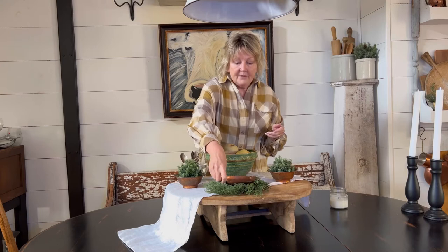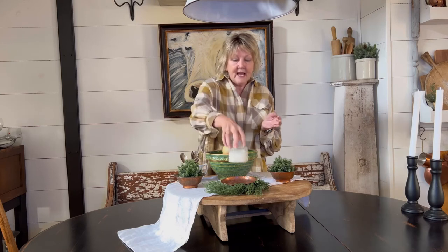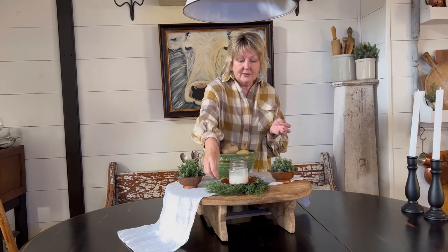I have another thrifted piece of copper — I don't know what this was originally for, but I love the shape of it. It's very heavy, but it was just a dollar, so we're going to place that right on top of the greenery. And I have one of my Antique Candle Company candles — this is Tree Farm, it's a holiday scent but it still smells wonderful for winter months — and I'm going to place that right here on top.